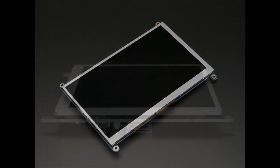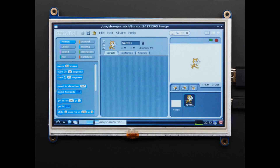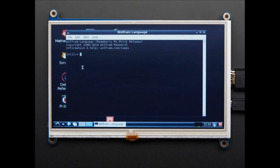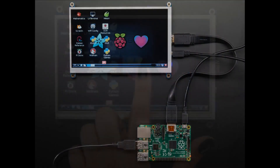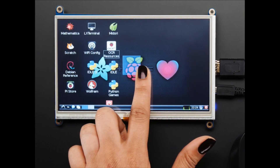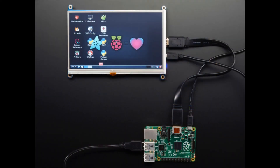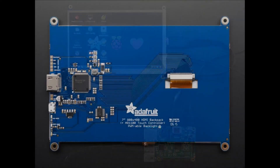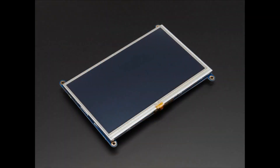There's a version without a touchscreen and a version with a touchscreen — that's the main difference. When you see a finger touching things and it's responding, that's the touchscreen version. We have a five-inch version of this backpack, but the seven inch is a little bigger with a slightly brighter backlight, though not significantly more power. If you want a large, easy-to-panel-mount display, this is a really good option.